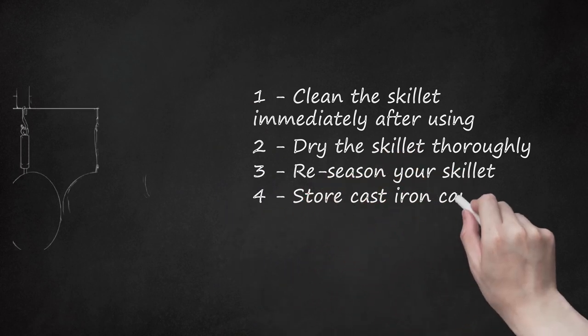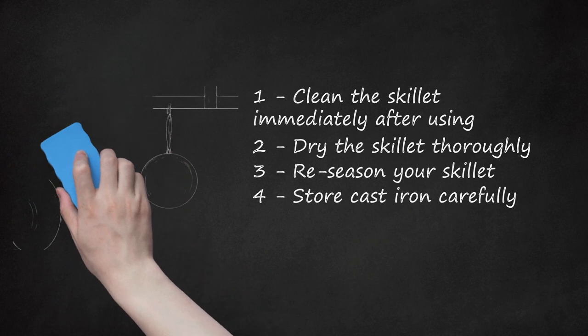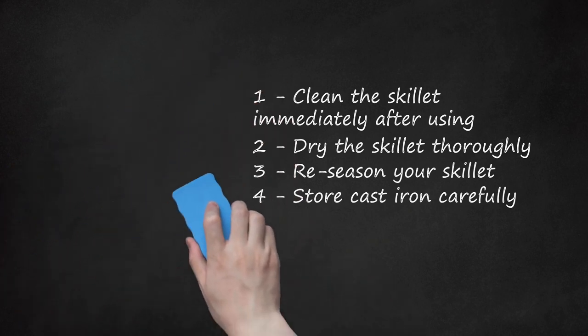Store cast iron carefully. Putting away other pans that are still wet may wind up getting water on your cast iron and causing rust. Prevent this by storing your cast iron separately, perhaps by hanging it up. If you do store your skillet with other cookware, place a sheet of paper towel in the well of your skillet to collect any water that sneaks into it. Always let the skillet cool to room temperature, in part to absorb any added oil, before putting it away.